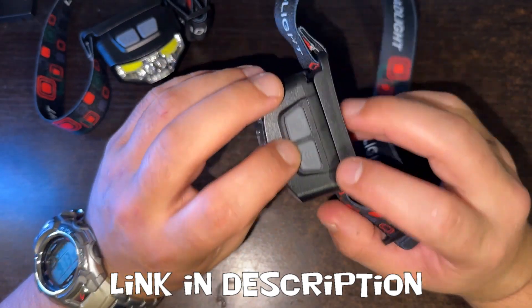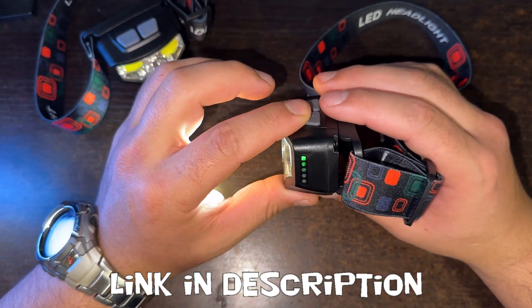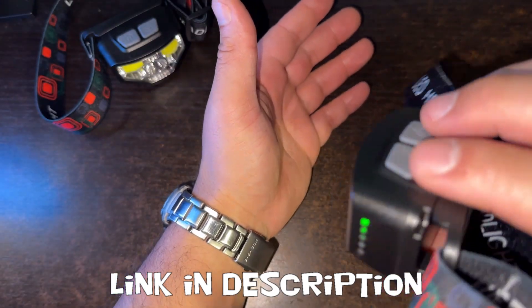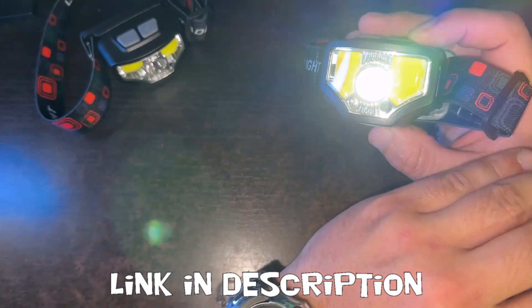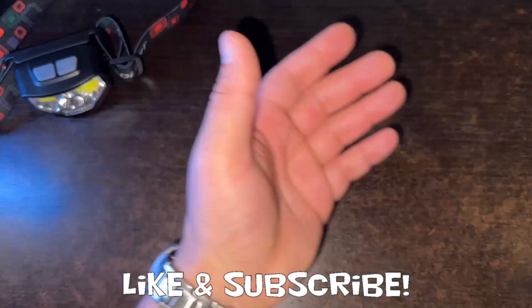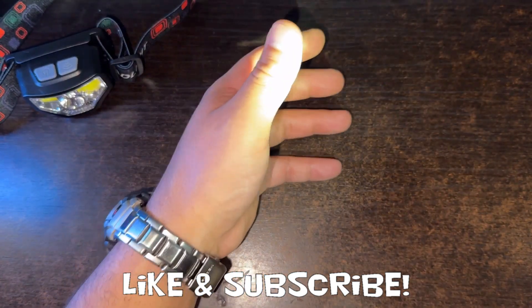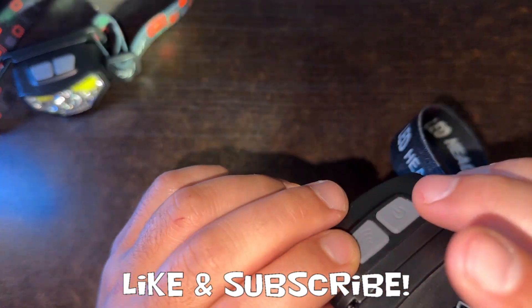It also has, for this button right here — this Wi-Fi looking thing — motion detection. So you're supposed to be able to wave your hand in front and turn it off, then wave your hand again and turn it on. I mean, as you can imagine, as you're working, sometimes it might not be very practical, but I guess in some senses it would be helpful.